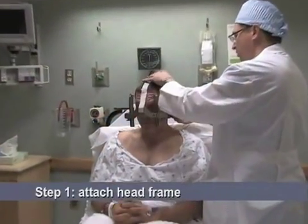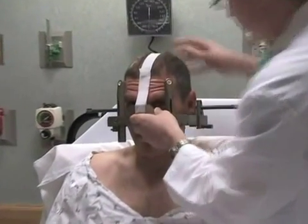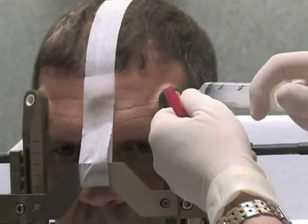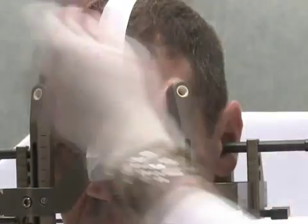The first step is to attach a stereotactic frame. Velcro straps are used to position the frame on your head. The four pin sites are injected with local anesthetic to minimize any discomfort.